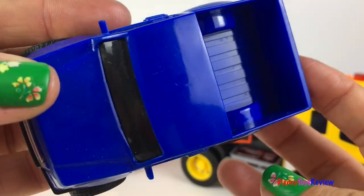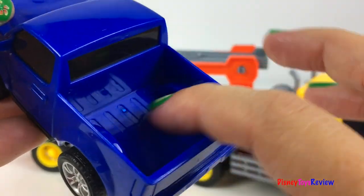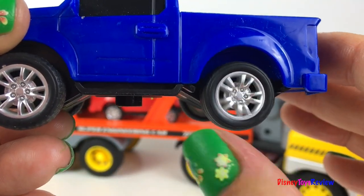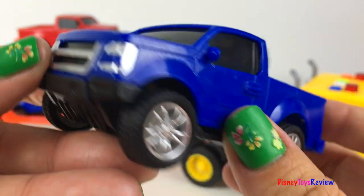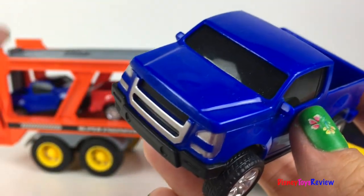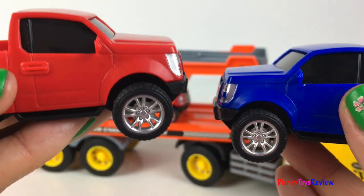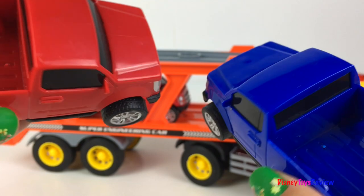There are two blue pickup trucks. You can carry things in the back. Look at their wheels — they look really sturdy. There are also two red pickup trucks. Wow, so fun.